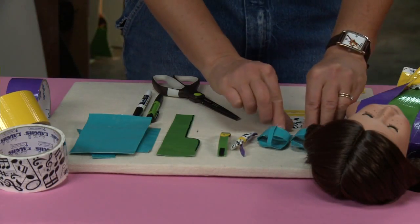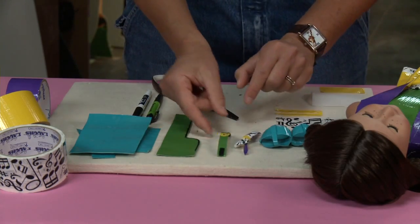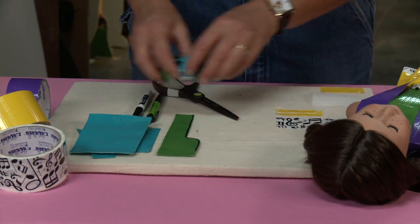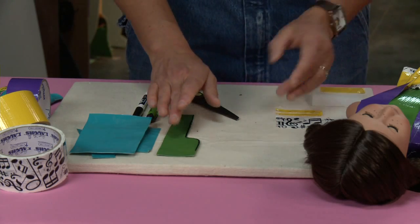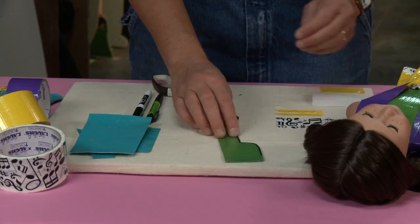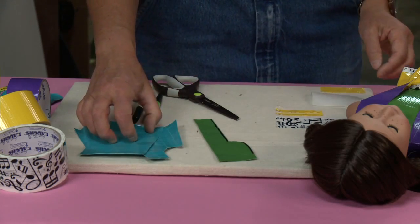We're gonna be making some little shoes, some hair bows, and a watch. For these little things, I'm gonna use some extra duct tape fabric that came when I was making the shirts and all my other different things. This is a leftover piece from when I made my shirt, and I've got a little bit of blue that I was using when I was practicing.